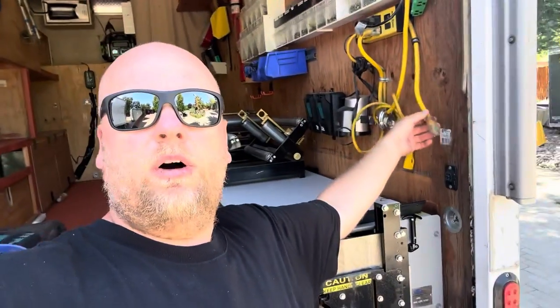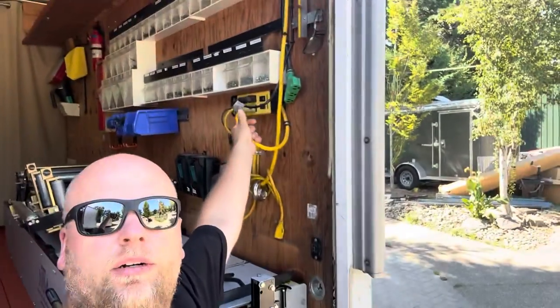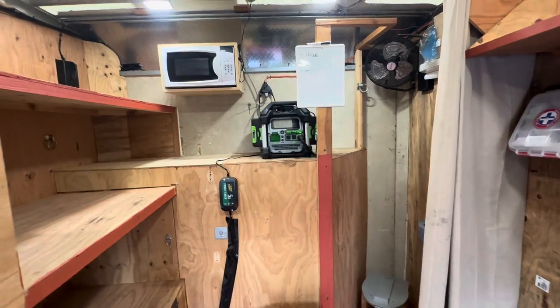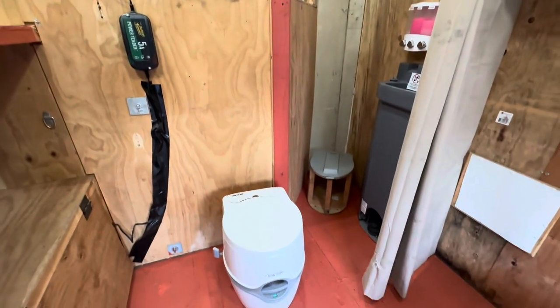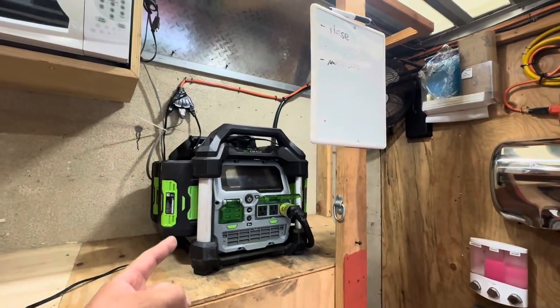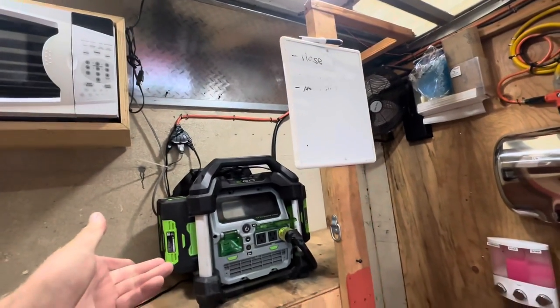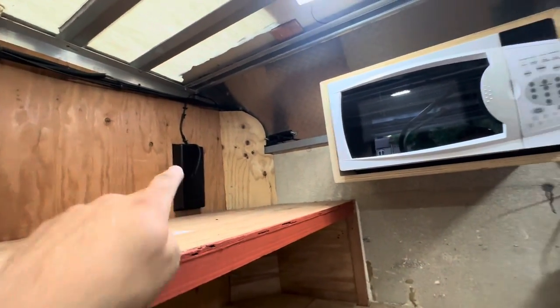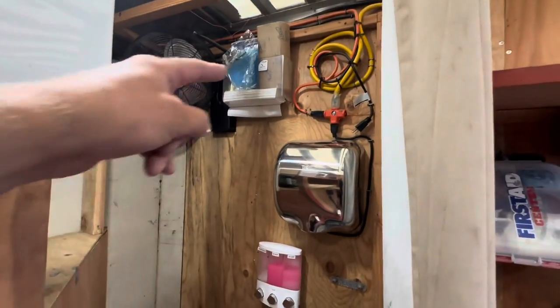Both machines are gonna be powered by that generator right there. If the customer wants, they can plug into the house or into the generator. We usually use the generator. We got a torch in there, we got all the screws, we got a microwave, we got ladder racks — all sorts of fun stuff. We have a bathroom in there with a sink.